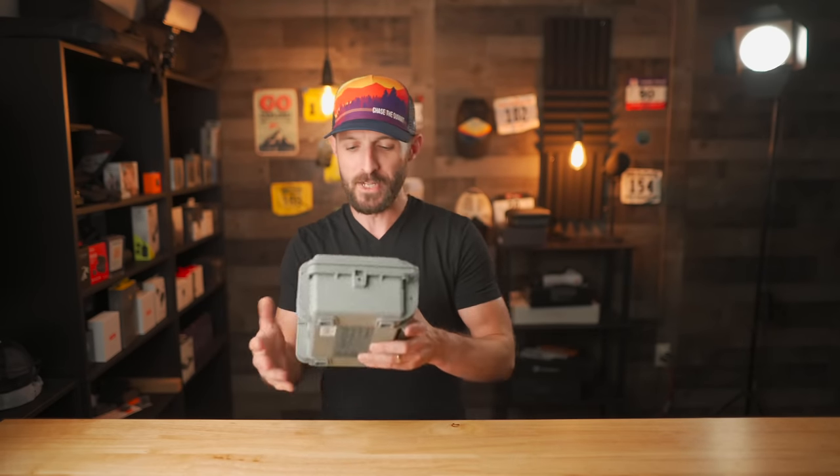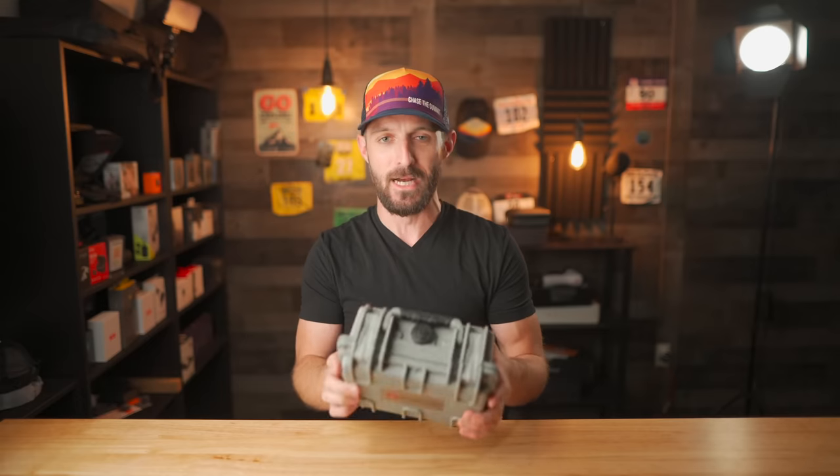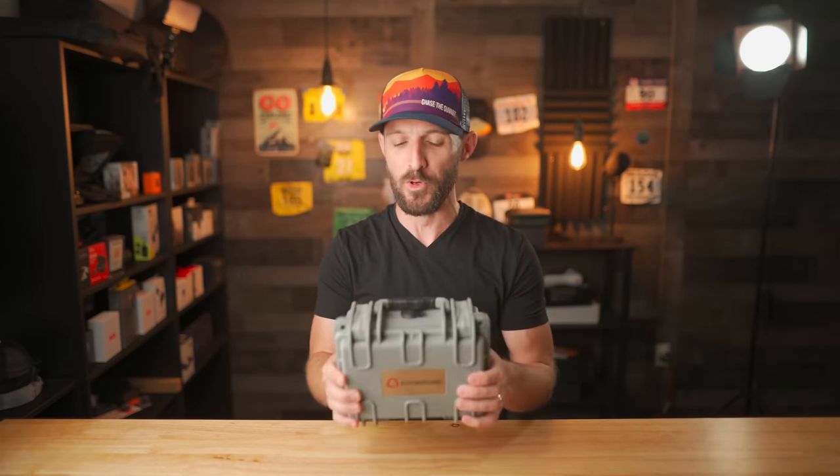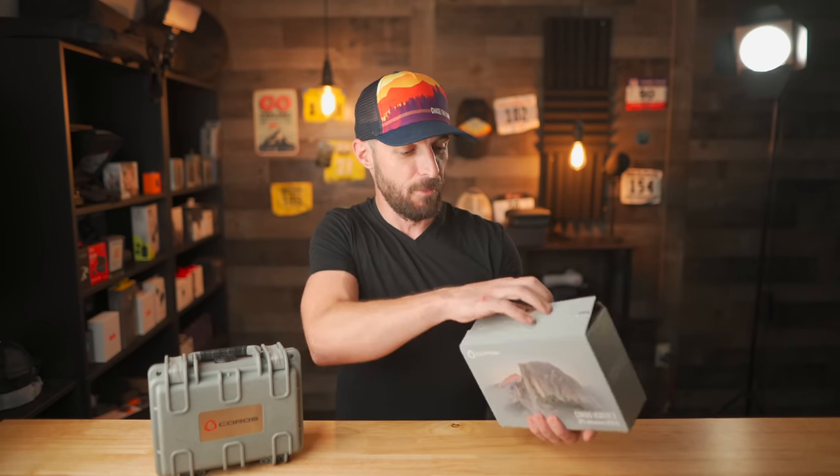First up, let's talk about the unboxing experience because, as with the Vertex 1, it's pretty special. The original Coros Vertex shipped in an absolutely ridiculous flight case, which was totally overkill — there's no reason to put a watch in it — but it definitely turned a lot of heads. I'm happy to report that they're still doing it today, and if you open up the Vertex 2 box, you get another flight case.